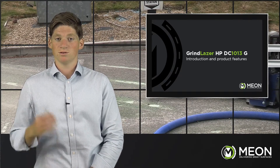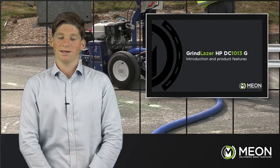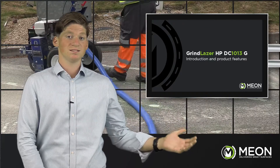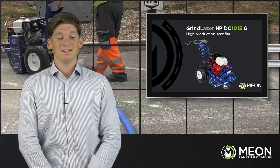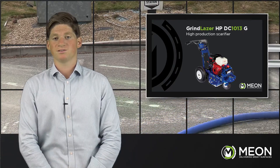Graco have set about to help you in their constant aim to provide top quality machinery to save you time, money and hassle. Their range of Grindlaser equipment provides a complete set of solutions for surface preparation and scarifier applications, so you get the job done right in less time with less effort. The product we're demonstrating today is the Grindlaser HP DC-1013G DCS, which is the first choice for all-round removal projects with unmatched depth control and flexibility with a wide range of cutters.